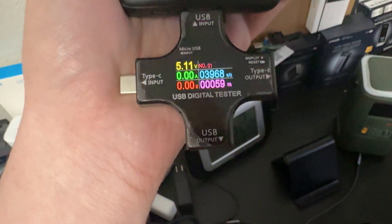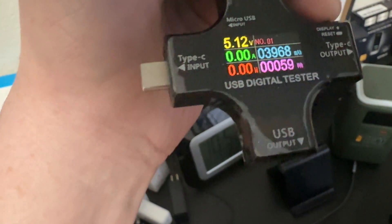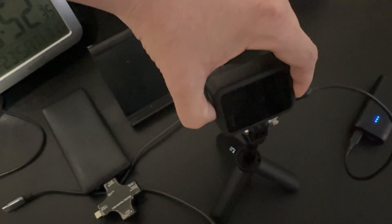All right, so the second full recharge was 59 watt hours. We're going to go ahead and reset that. On here it says we have 32% remaining, so we're going to give it one full test and see what 32% can do — we'll see if it will fully charge the Steam Deck with 32% battery remaining.